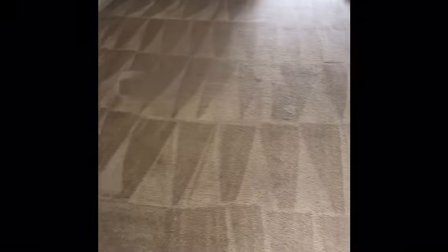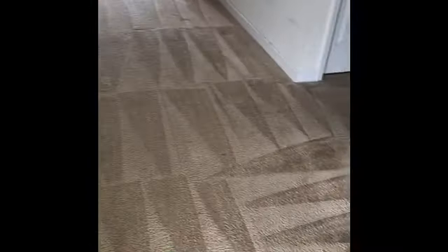So basically, I'm walking in here after the fact just to show you the difference. Looks great, right?